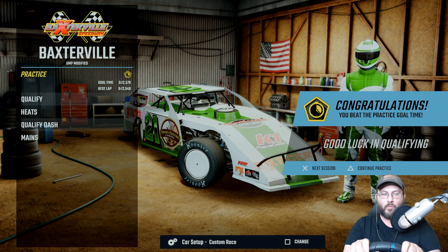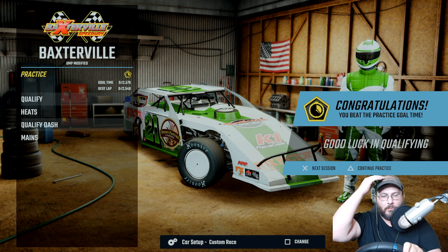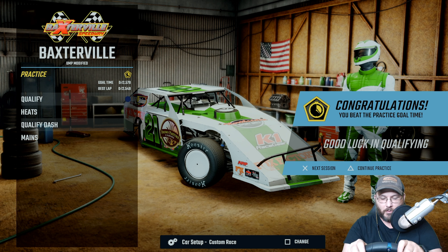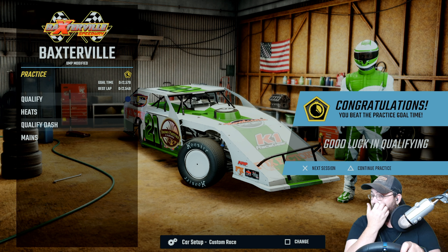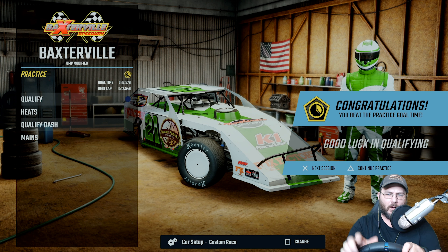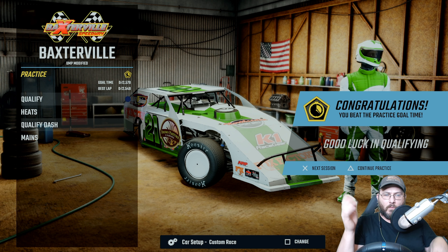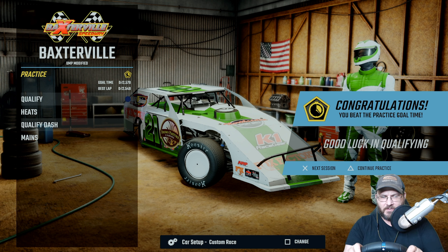All right guys, welcome back to another video here on the driver page. We are at Baxter Veal and we are doing a custom setup for this track. I'll show you the setup here in a minute, but first we'll go do some hot laps and I'll show you how to drive the track. I got down to the goal time on Legend difficulty during hot laps, so I feel like this setup is pretty decent.